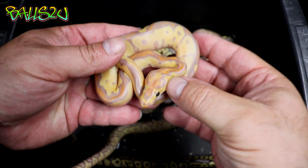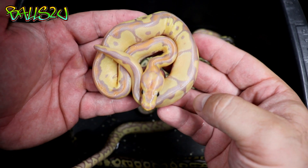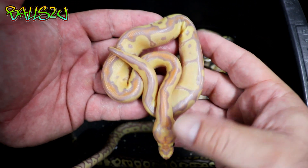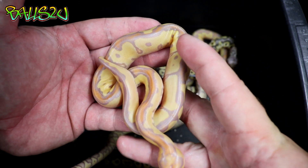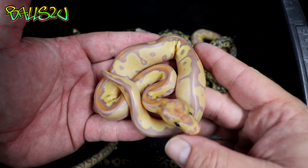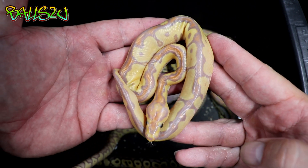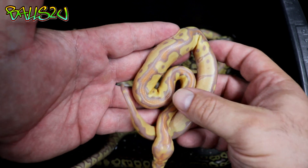Anything other than the first one I showed and the last firefly clown I'm potentially keeping, so if anyone's interested please get in contact. I've got a feeling the minute these go up they will go.